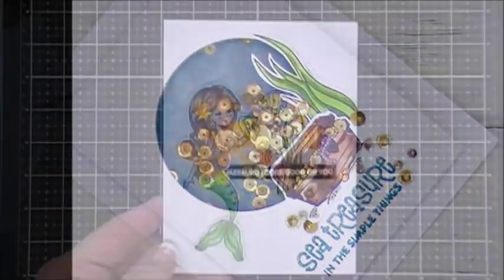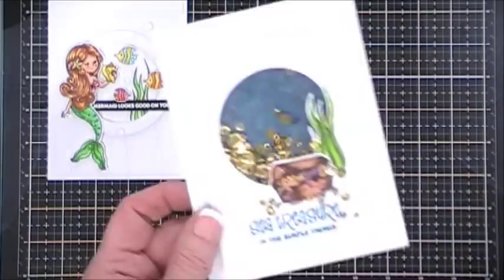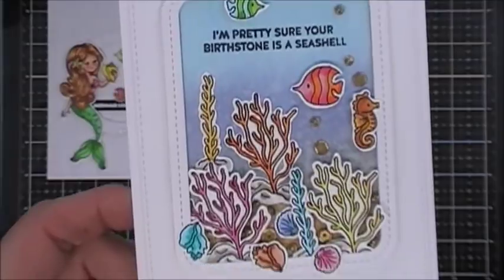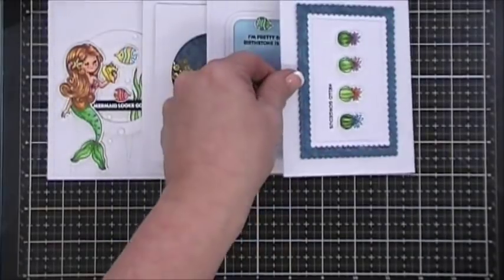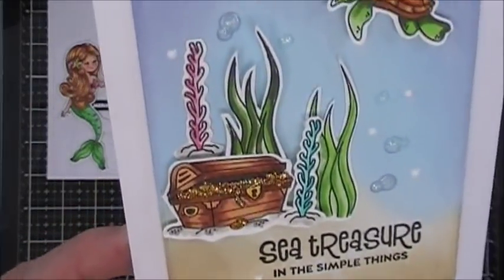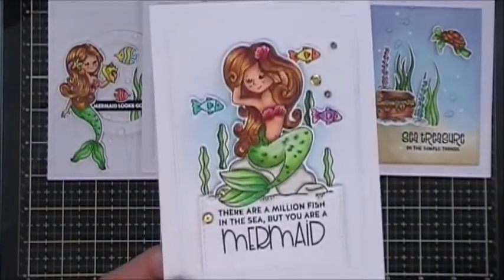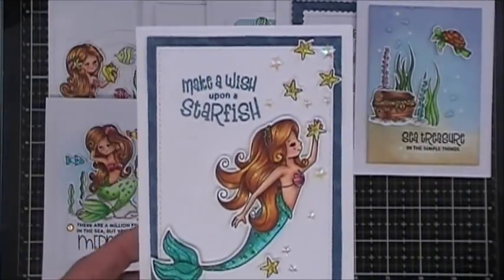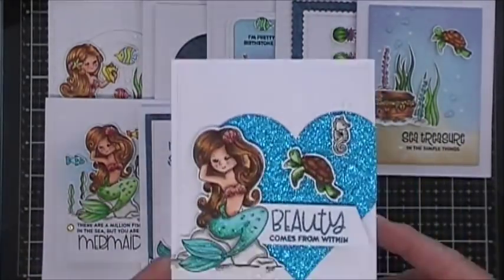Here's a close-up, and there are close-up pictures on my blog too if you want to check it out. Here's a look at all ten cards I made today. I hope this gives you some different ideas on how to use the kit. I wanted to do versatile cards beyond just the mermaid theme, and I think the bright colors with the mermaids turned out so pretty. I'll leave links in the description if the kits are still available. Thanks so much for stopping by — I wish you a fantastic day and we'll see you again real soon!